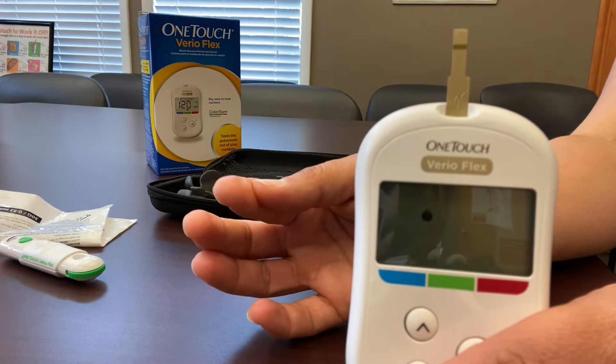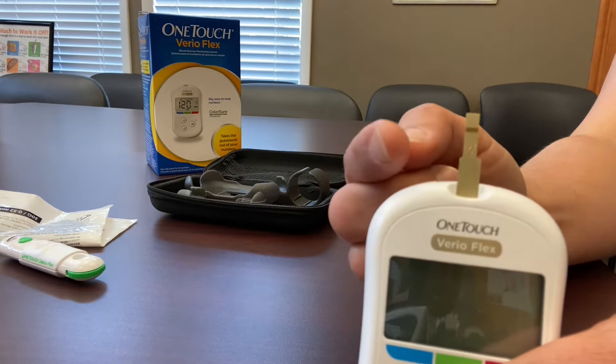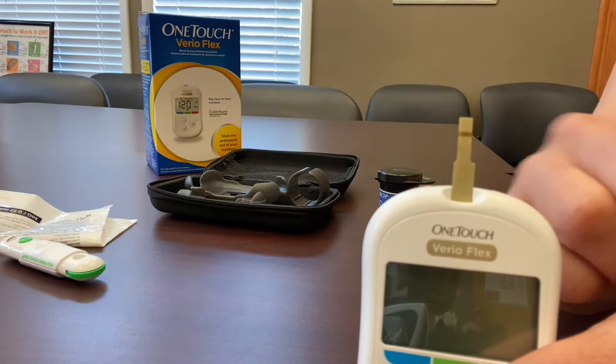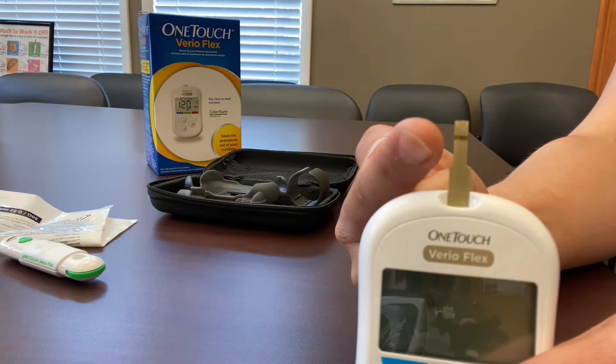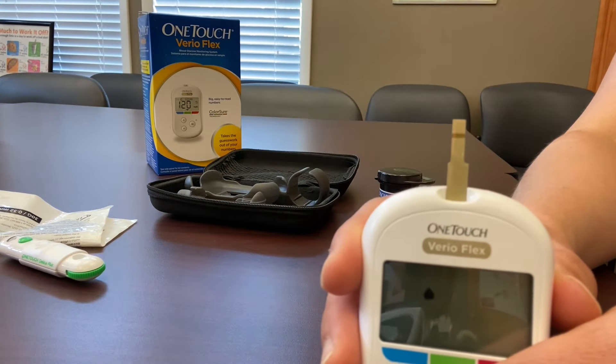Once you've stuck your finger and obtained the sample of blood, you're going to apply that drop of blood to the side of the machine right where you see the dark gold band at the top. Try not to come in from the top of the strip to apply that sample. Simply apply it from the side so that the dark gold band can soak up the drop of blood and effectively give you your reading.